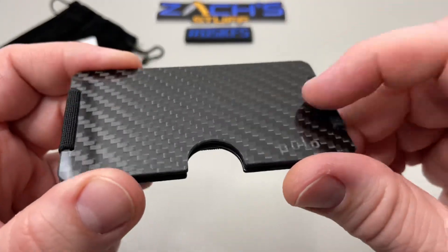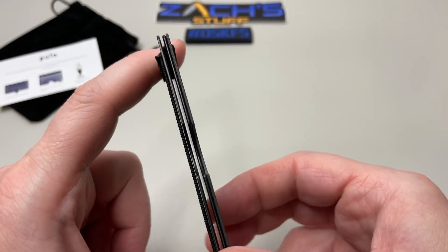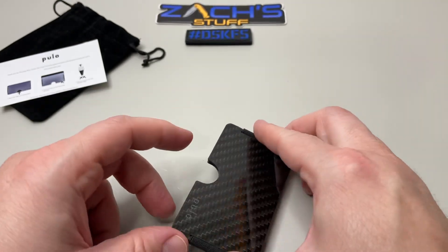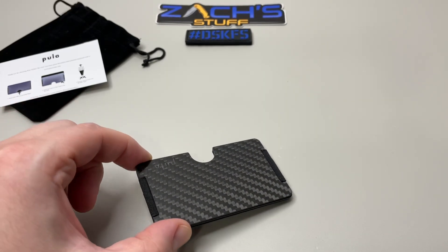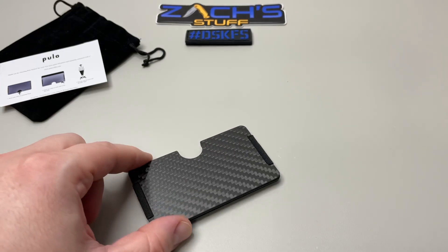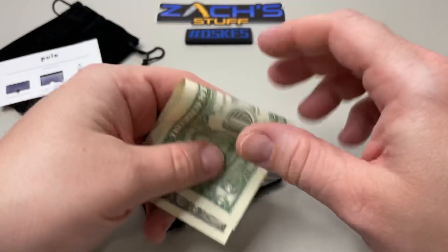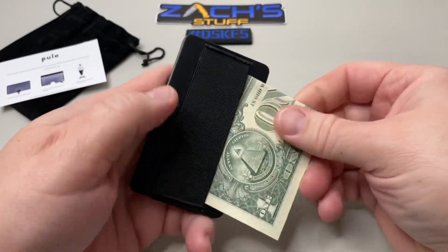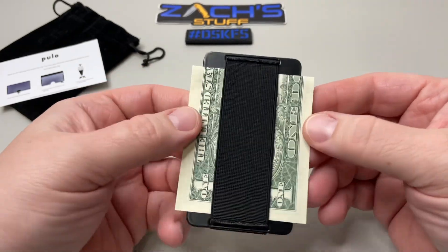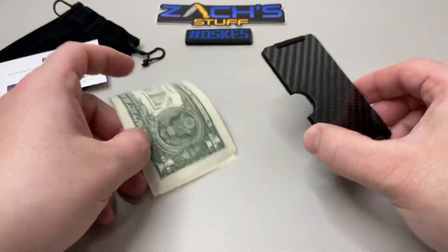You've got a 3k twill carbon fiber plate here with RFID blocking in it. You can see when there's nothing in it, this is pretty cool. I've been using a leather wallet myself in the past, and I've tried this one out — it works really, really well. It's really slim, fits into the pocket easily, holds two to ten cards, and you can hold up to twenty bills on the back.